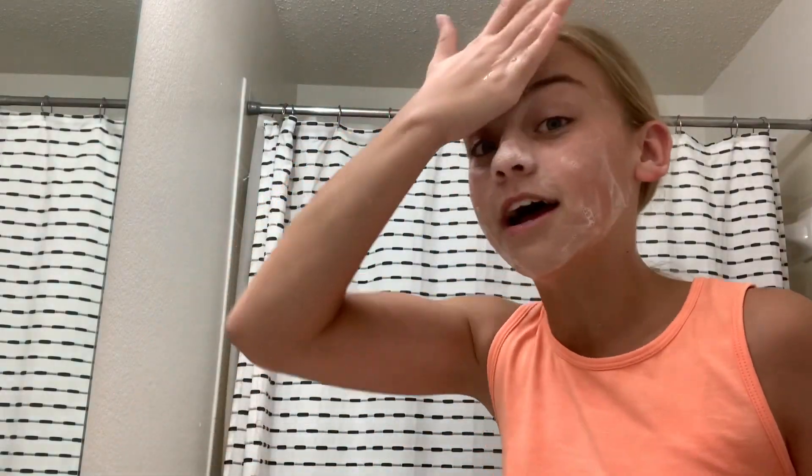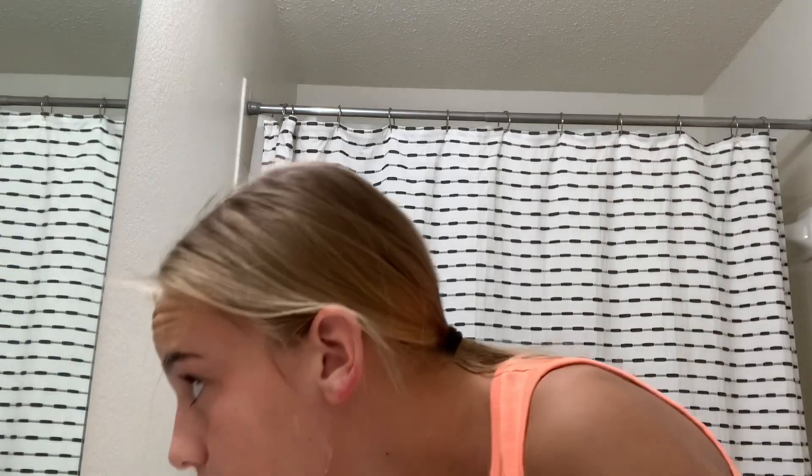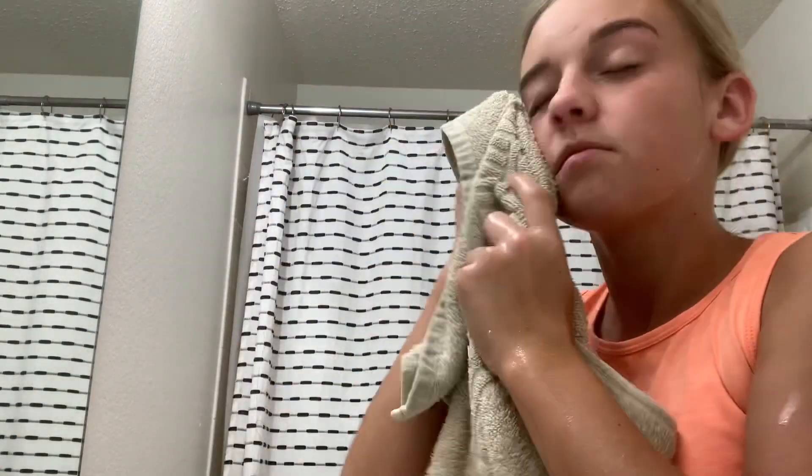I don't know if you can see, but I have a new friend today, so that's great. Now I am going to apply my moisturizer and my face cream. The moisturizer I use is Differin Balancing Moisturizer — it works very well.